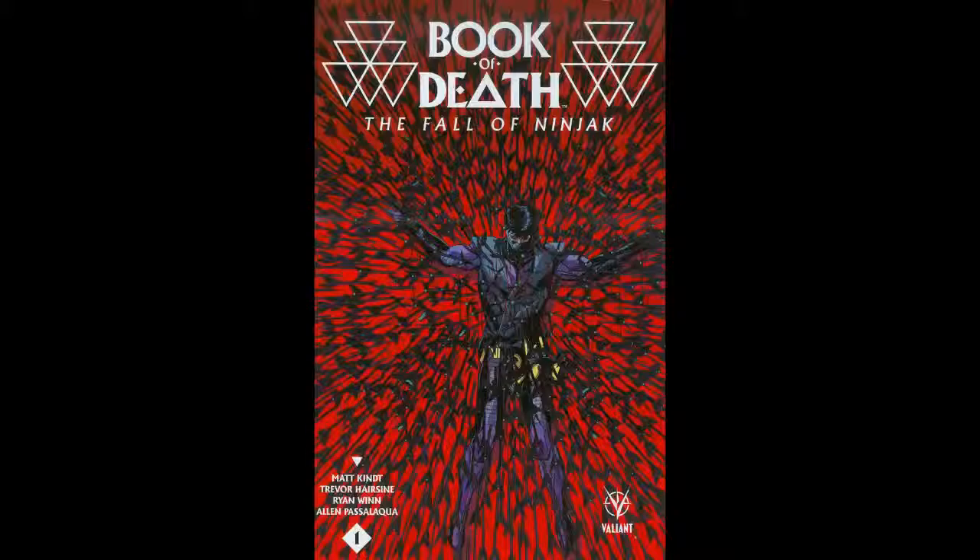Hello guys, welcome back to Cowbook Cafe. This time we're reviewing Book of Dead: The Fall of Ninjax 001. Just like the Fall of Bloodshot, this was also a very interesting book to me.